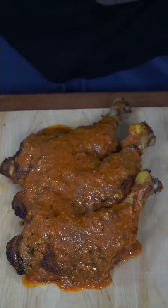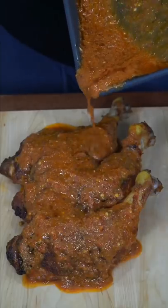And now we have the final product. The marinade has so much flavor — you can't tell me these don't look gorgeous.